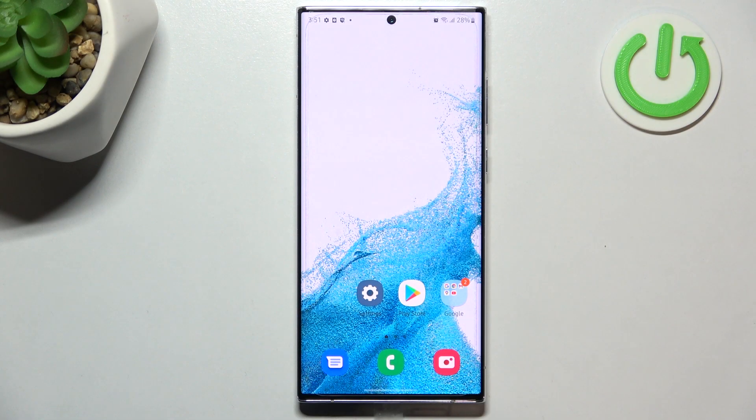Hi everyone! In front of me I've got the Samsung Galaxy S22 Ultra, and let me share with you how to virus scan your device.